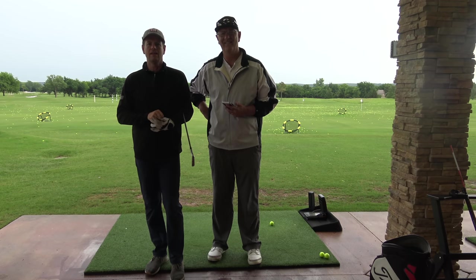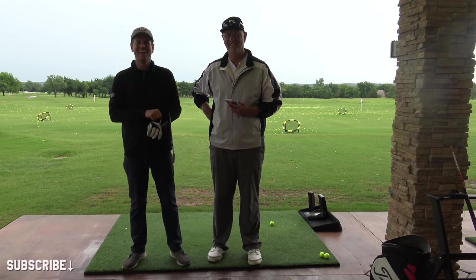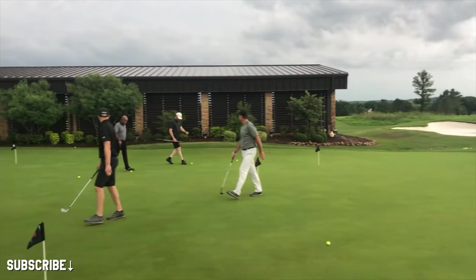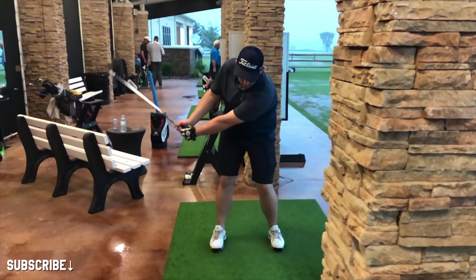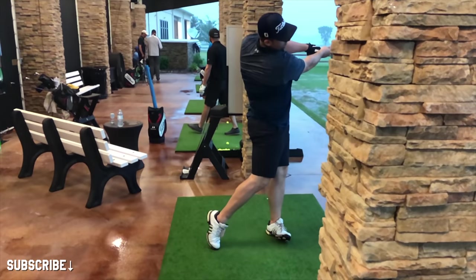Hey everybody, thanks for watching. We are at the Be Better Golf School in Thackerville, Oklahoma. Really excited to be here because it's such a great facility. I have a great group of guys that just finished a grueling day of very fun work and about to start day two in the morning.